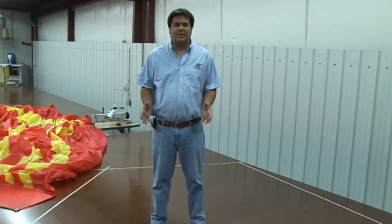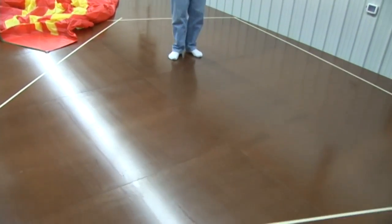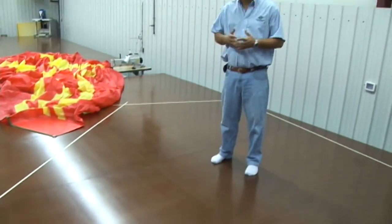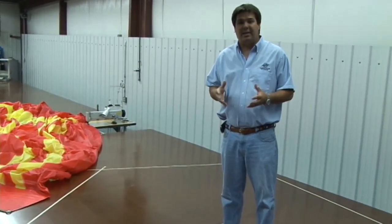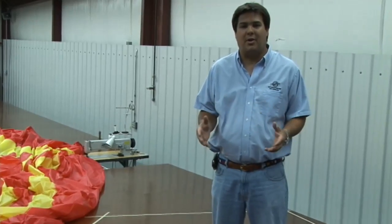I'm Matt Grant standing on Sailrite's loft floor, and if you look down you'll see a masking tape outline of a structural awning. This happens to be a fairly small structural awning — or it will be once we lay the fabric out. A structural awning is sometimes called a sail shade. Basically, it is any awning that is suspended either from a structure or from a series of poles put in the ground to provide shade or water protection. This video shows you essentially how to put any structural awning together.